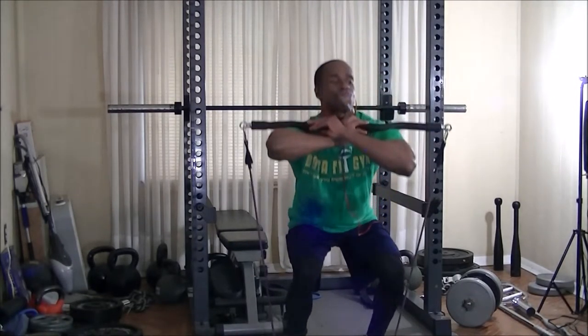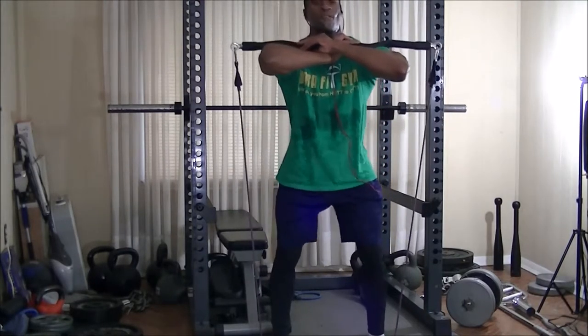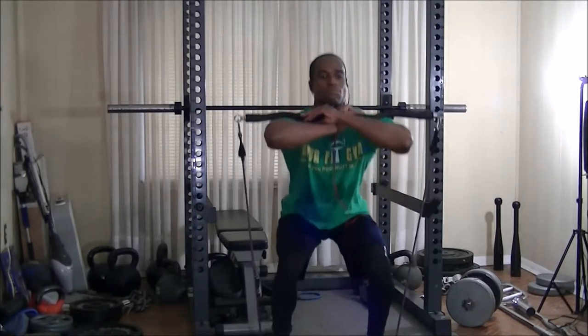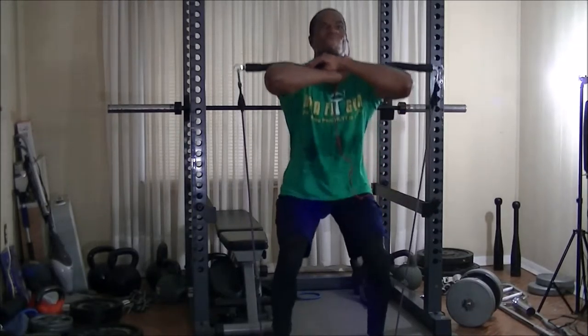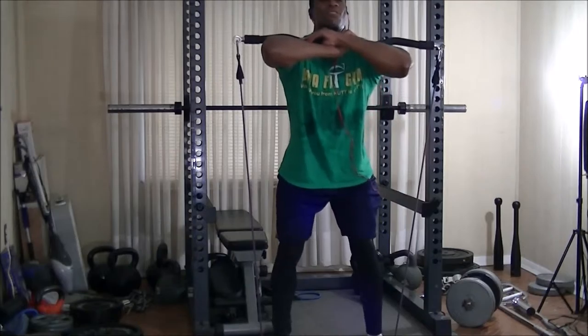Here it is from another angle — from the front you can see even more sweat, and the Boba Fett t-shirt I'm wearing. I'm ready for somebody to comment on how much Boba Fett sucks. Yes, I just made a Star Wars reference and a Norfolk reference in a training video at the same time.